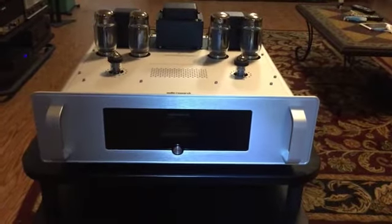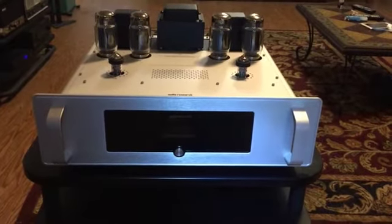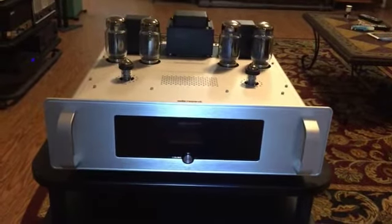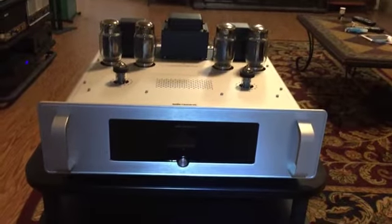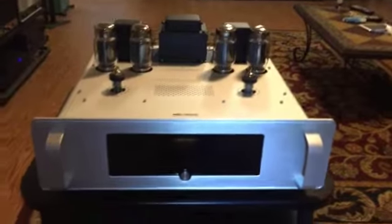Good morning. I'm Glenn Young and we are looking at the Audio Research Corporation VT80 power amplifier. This particular amp is a member of their Foundations line, although it uses much of the technology that Audio Research uses in their reference series.